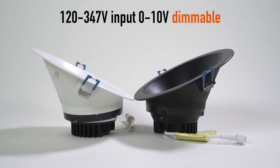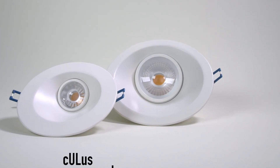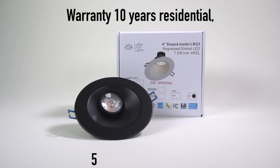120-volt input, triac dimmable. 120 to 347-volt input, 0 to 10-volt dimmable. UL and Energy Star certified. Warranty: 10 years residential, 5 years commercial.